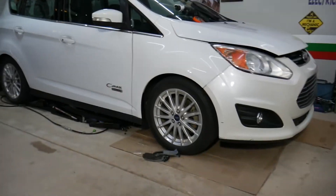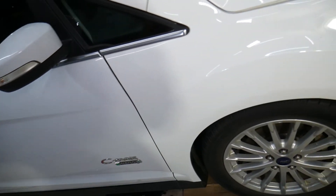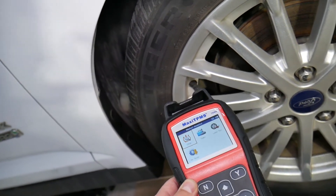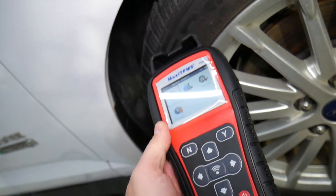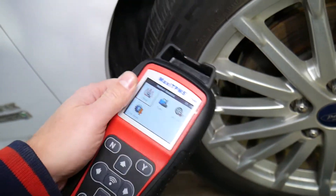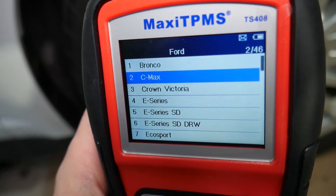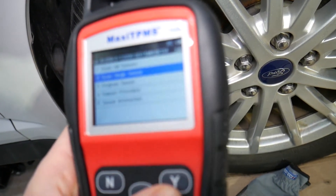So we have a problem with the TPMS sensor on this C-Max. Some TPMS sensors can get really weak and not work correctly. What I recommend — when you buy a car, get one of these scanners. It's not expensive at all, and you can even rent one. I'll put the link in the description where you can get it — it works on any car. We're going to select TPMS, then Ford, and ours is a C-Max 2013 model.